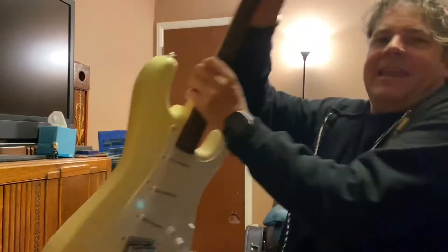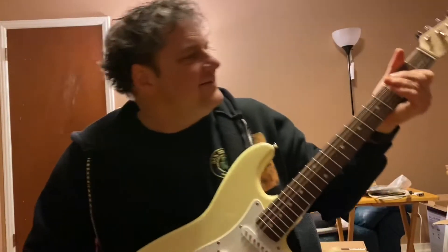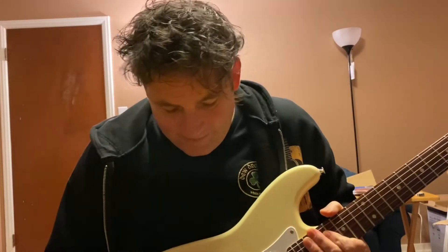Hey friends, how you doing? I want to talk about this guitar. It's not a fancy guitar — it only cost me a hundred dollars. It's a great playing guitar though.